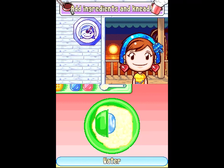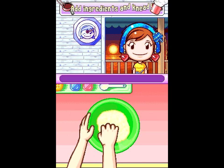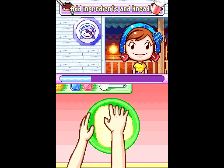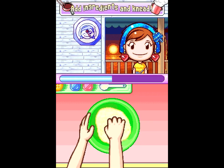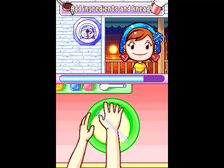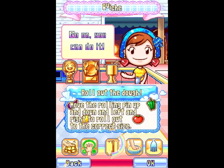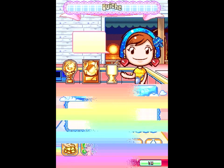Just add egg — water. This is the only thing, aside from the temperature, that I think Cooking Mama gets wrong: you don't put egg in the crust. I guess you could, but why would you? You know how many eggs are already in this dish? It's a lot. It's quiche.